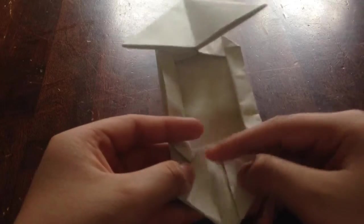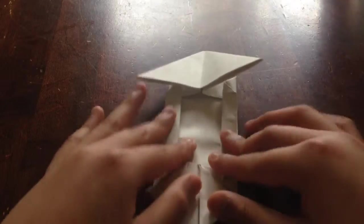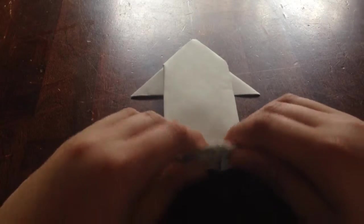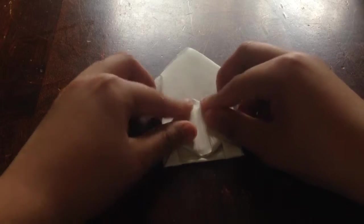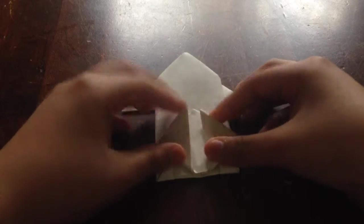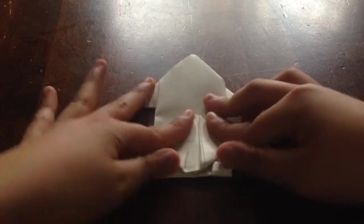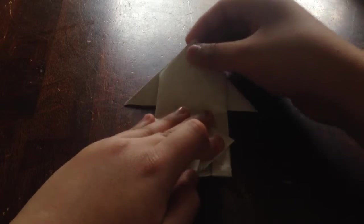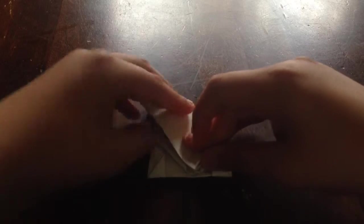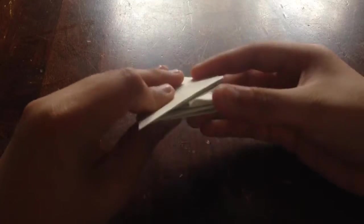Leave a space right here because we need it. Then flip it over, take this part and fold it up like this. Flip it over again, take this part and fold it down like this. We're almost finished — now you have the body part of the tank.